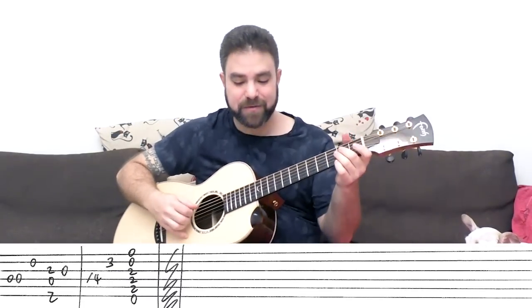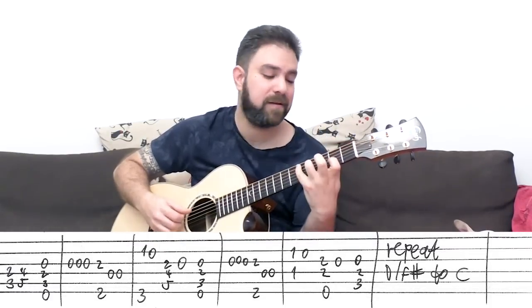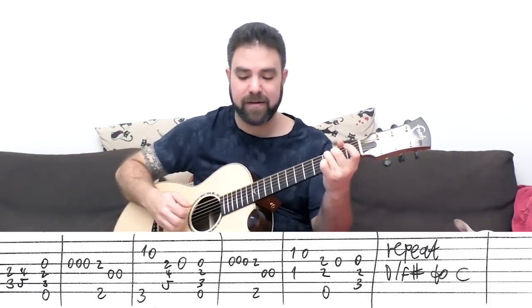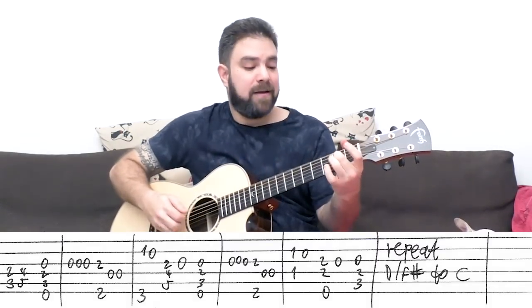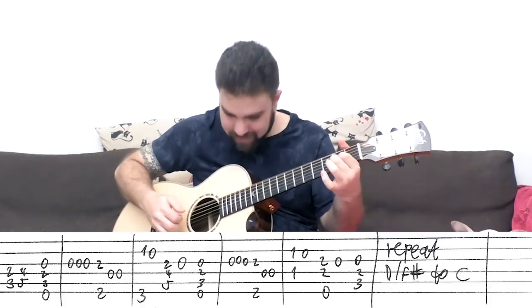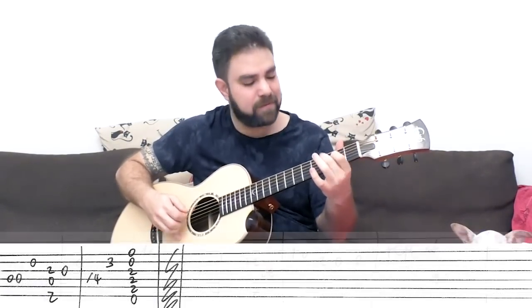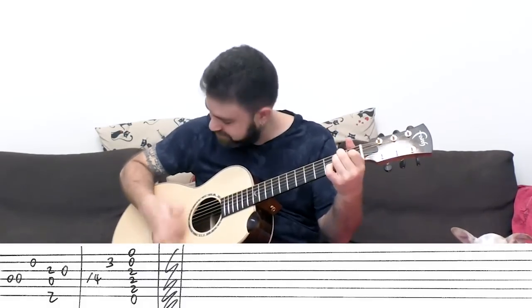Then you can go back to the beginning. The chorus: C, C and D, C over E, D over F#, G, D, C over E. The D# bass, D over F#, harmony, and the E sus4 to E.